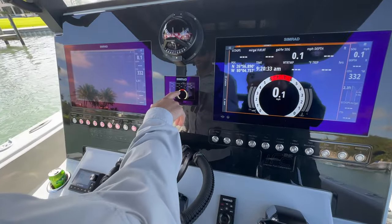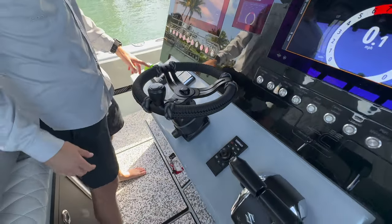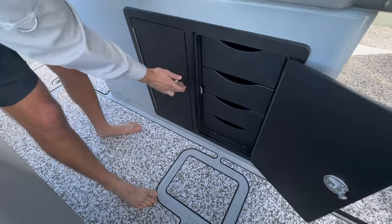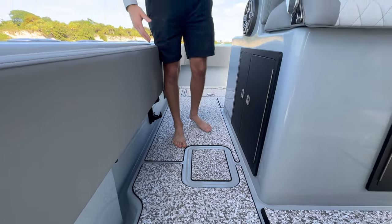The Simrad here is to show all of your engine data. JL audio sound system. We've got a massive amount of tackle storage here on both sides. And on the opposite side, we've actually got trash cans.